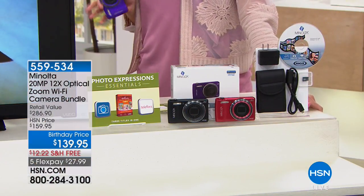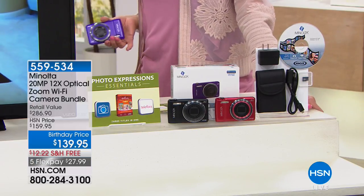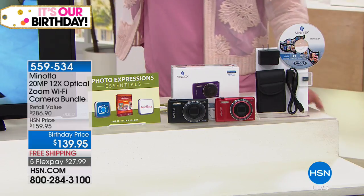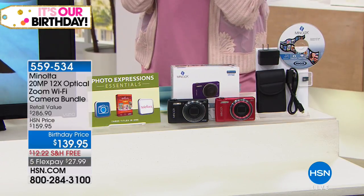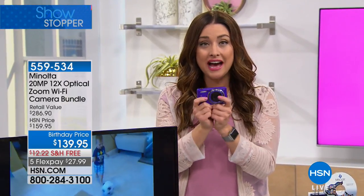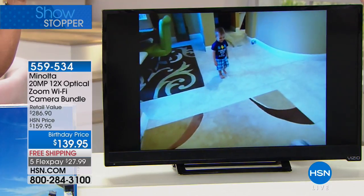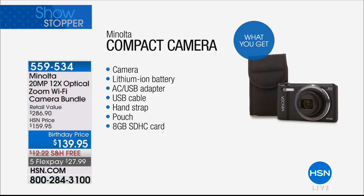A lot of us look at this and say, 'Come on, I'm taking pictures with my cell phone these days, why do I need a camera?' Well, is your cell phone 20 megapixels? This is such amazing technology — you're going to be able to capture images like never before. Gone are the days of pictures being trapped on your camera until you get home and plug into your computer. This camera creates its own Wi-Fi hotspot so you can take pictures and immediately upload them wherever you want.